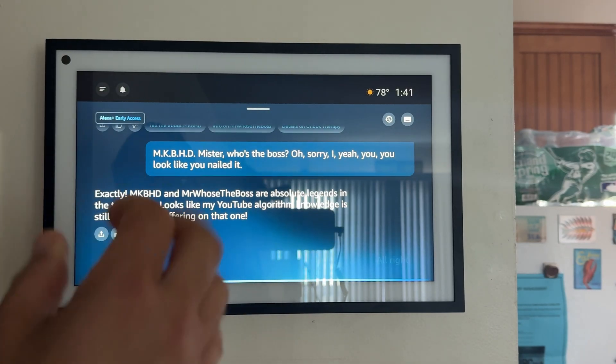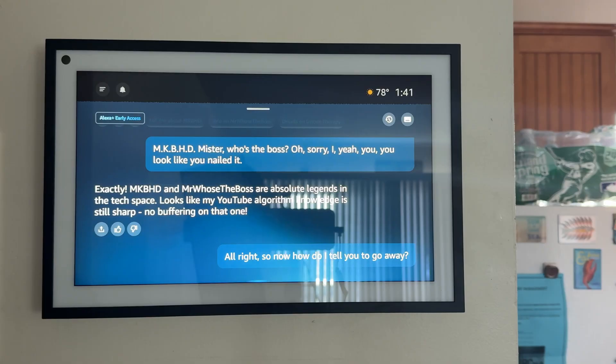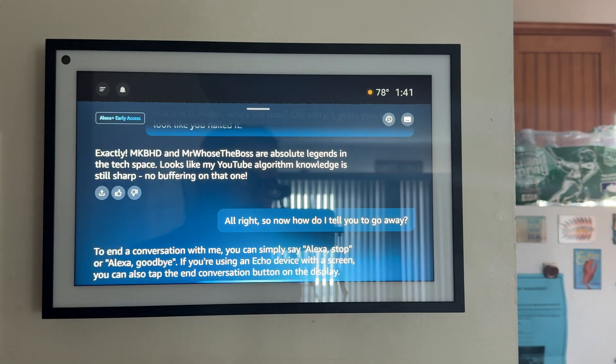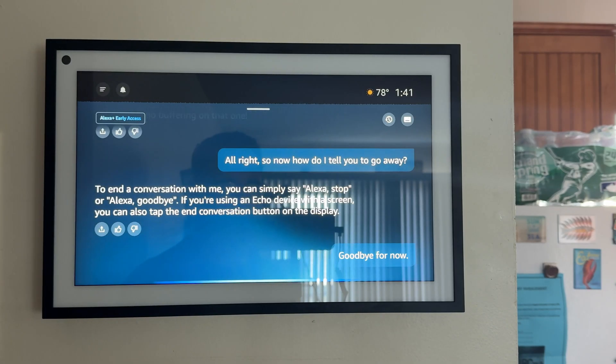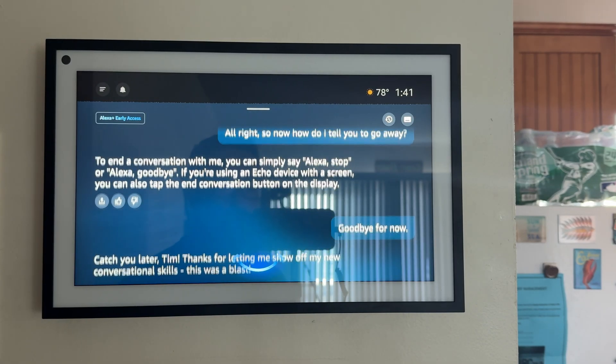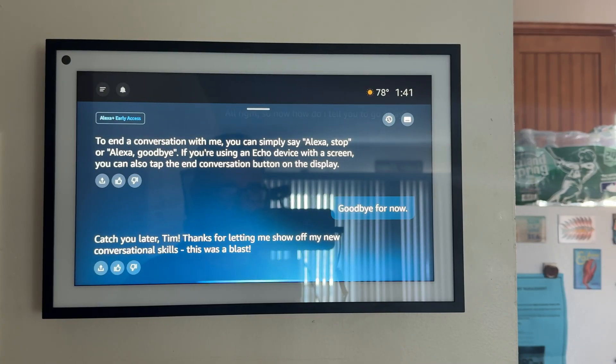So now how do I tell you to go away? To end a conversation with me, you can simply say 'Alexa, stop' or 'Alexa, goodbye.' If you're using an Echo device with a screen, you can also tap the end conversation button on the display. Goodbye for now. Catch you later, Tim. Thanks for letting me show off my new conversational skills. This was a blast.